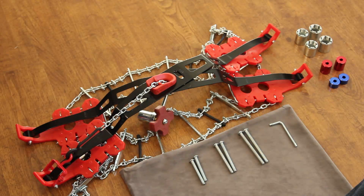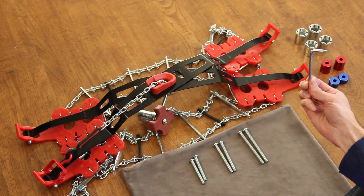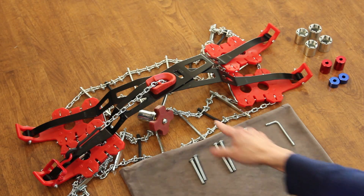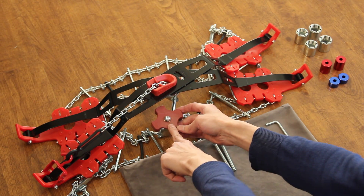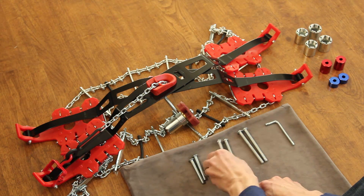The first step is to prepare the mounting hardware. I recommend you do this at home before you head out, but don't worry because Tesla includes all the tools you need in the box. There are four sizes of these long gray screws included with the chains, one of which is attached already. You want to pick out the second largest size shown here.